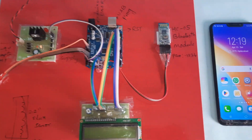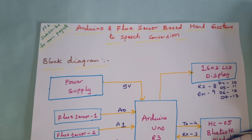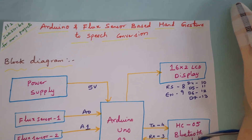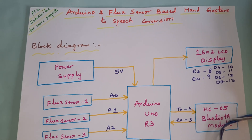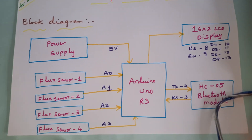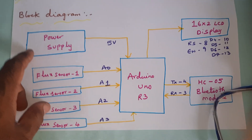Hi, we are from SVS Embedded. The project title is Arduino and flex sensor based hand gesture to speech recognition — sign to speech recognition for four flex sensors using the Arduino Uno R3 board.